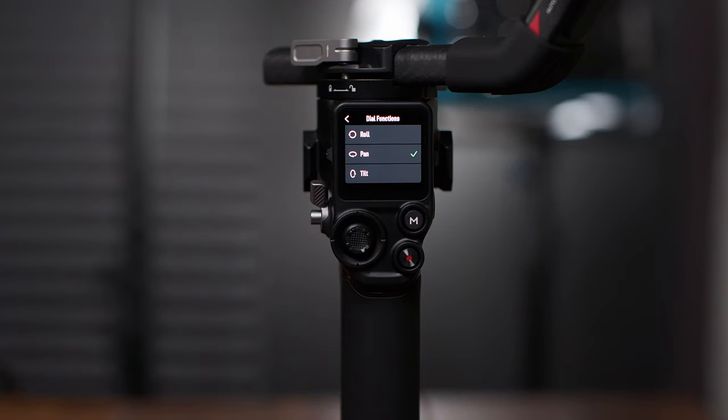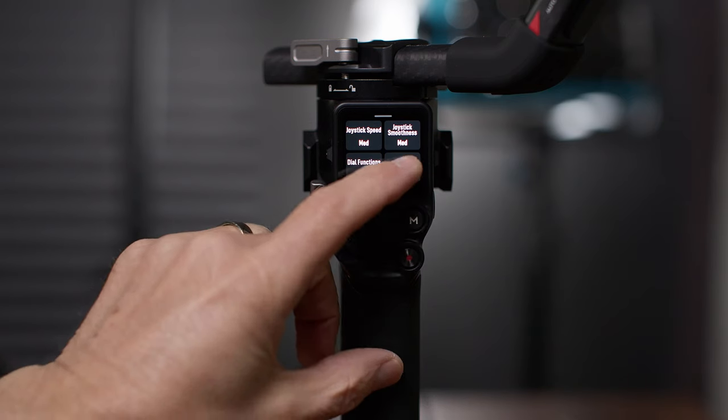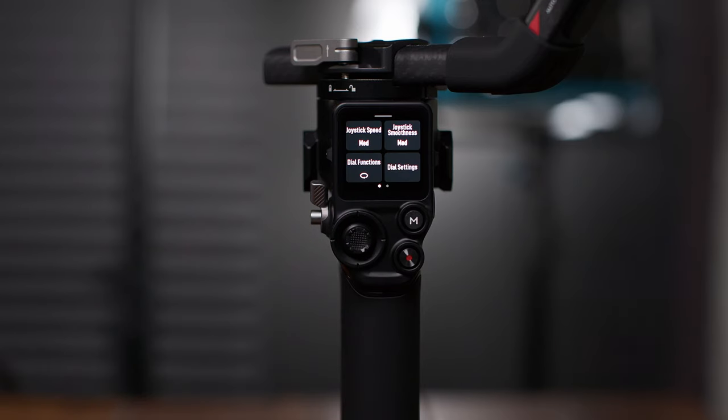Going back to the home screen — if I swipe up from home, I've got joystick speed, joystick smoothness, dial functions, and dial settings. Joystick speed and smoothness are self-explanatory. Dial functions lets you map the front dial to other functions — for example, mapping it to pan so you can pan with the dial. Dial settings let you control the speed, sensitivity, and direction, and you can reverse it if needed.